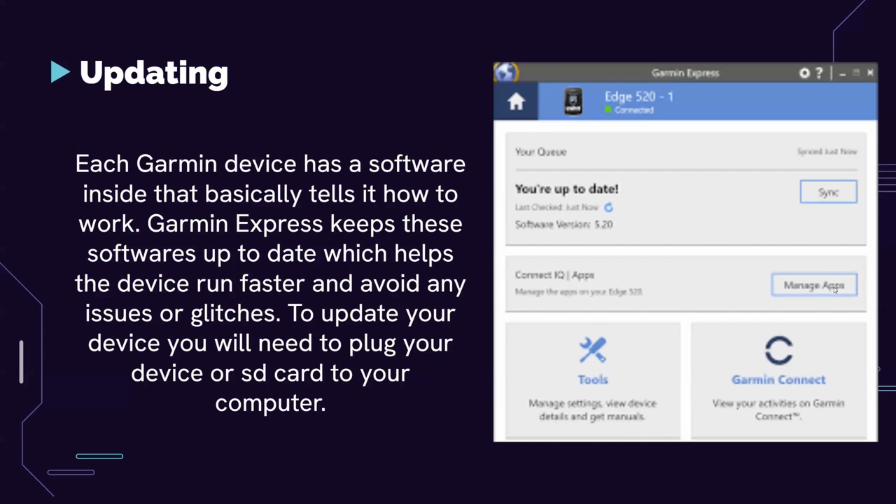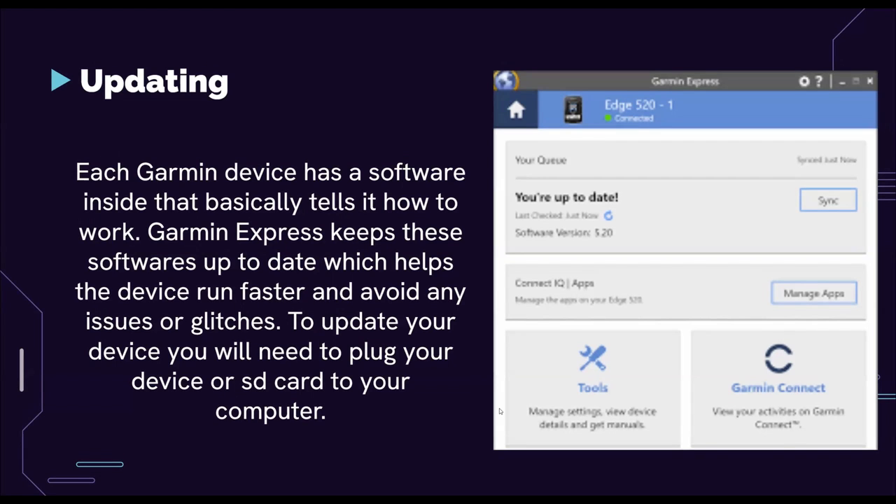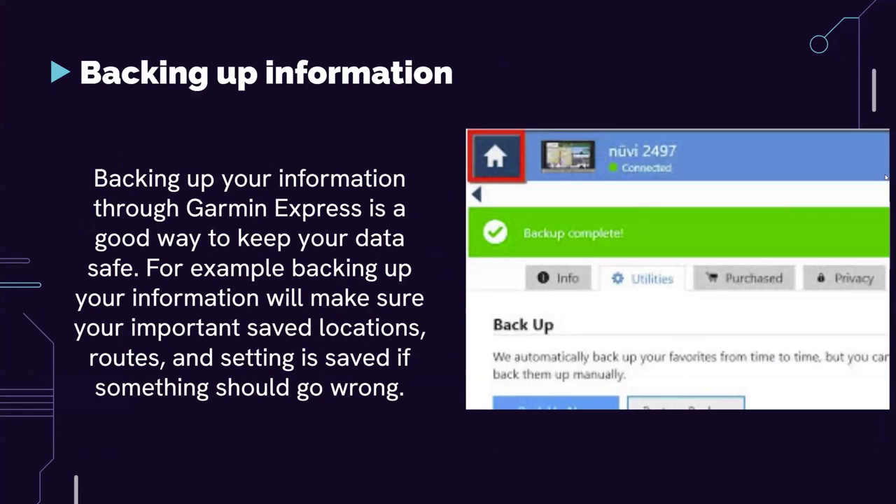To update your device, you need to plug your device or SD card into your computer. You can also back up your information through Garmin Express — for example, if you're using a marine device or a dash cam and need to back up footage from a crash. Backing up your information ensures your important saved locations, routes, and settings are safe in case something goes wrong.